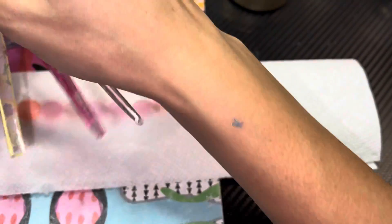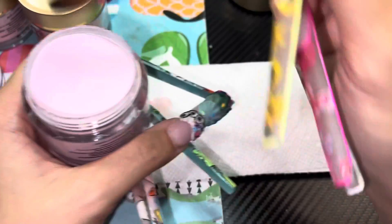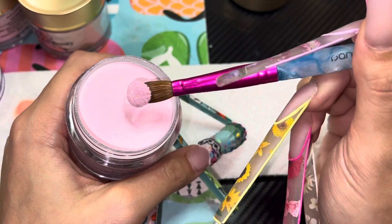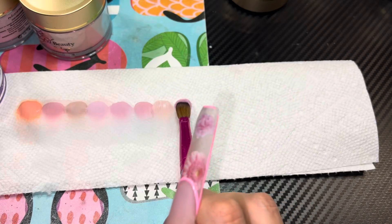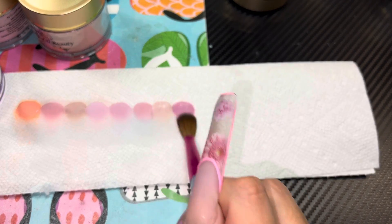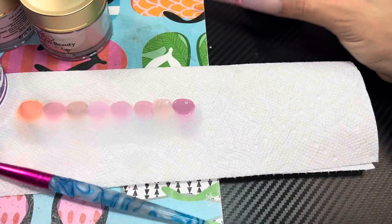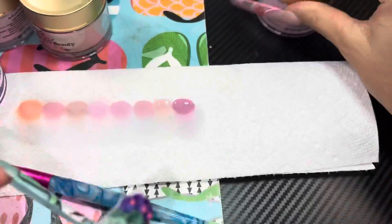DD20, Powdered Blush — another popular one! This one looks a lot more pink. But when you pick it up there's no marble, so that's good. If that were an actual blush I'd wear it!